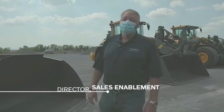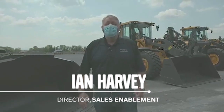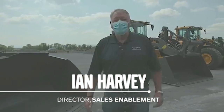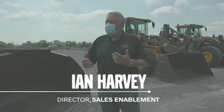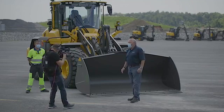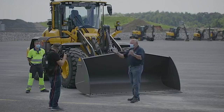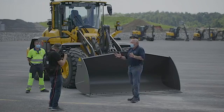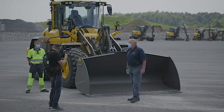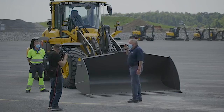Good afternoon and welcome to Volvo Construction Equipment here in Shippensburg, Pennsylvania. We're delighted to have you online today. You'll notice we're wearing our protective masks and staying our customary social distance apart. We've been thinking about how we can get information to you who are sat back at home, so today we're going to do the first live Facebook event featuring the loaders.